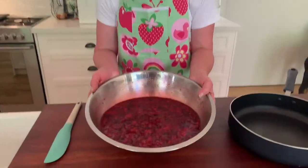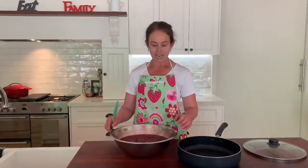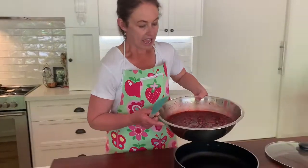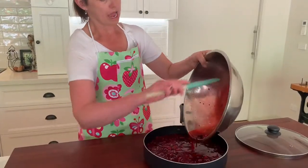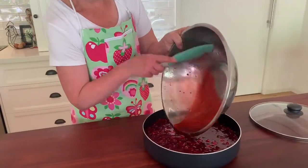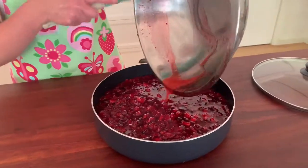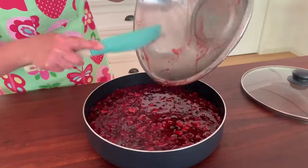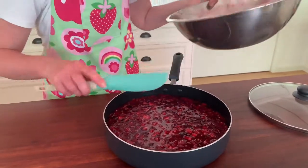That has to sit overnight, and that's what you get. Once it's all sat, you add in the juice of a lemon and the zest, and pop it into a pan — preferably one that is flat. Apparently that gives a whole lot of surface area to the jam and it just helps it to cook a little bit quicker.